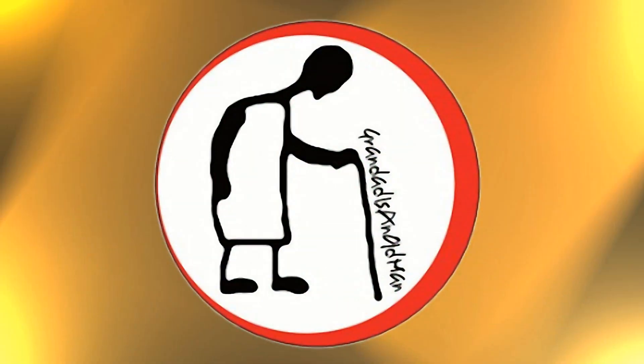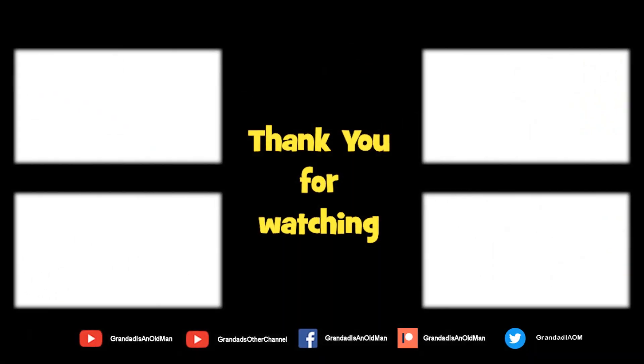Thanks for watching. There are plenty of videos on my main channel with more added daily. Don't forget to subscribe and enable notifications to keep up to date with my new releases. You can help keep my channel running by donating a dollar on Patreon to buy me a coffee. You can always find more information in the video description.